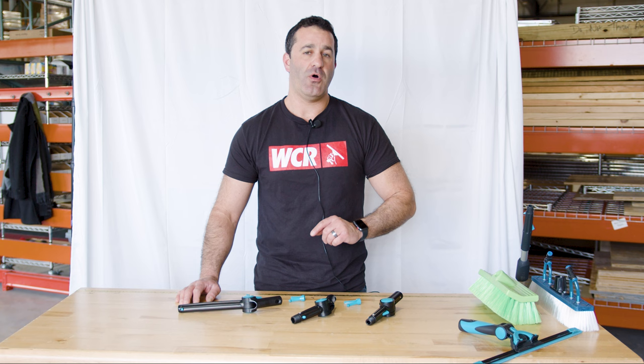The Mormon Dr. Angle and all of the Mormon hand tools and accessories are available at windowcleaner.com.